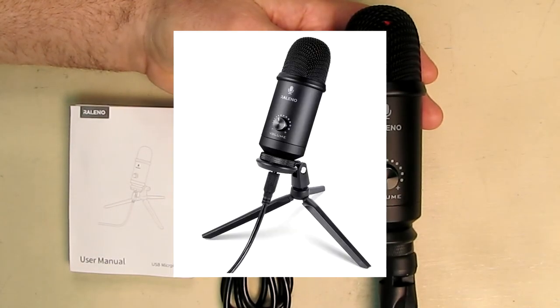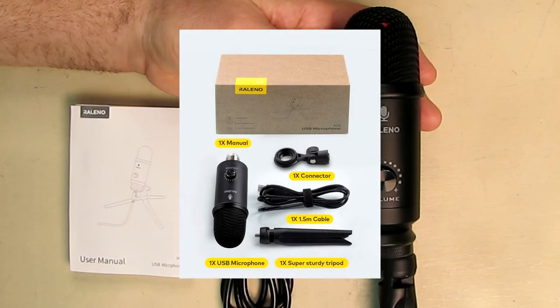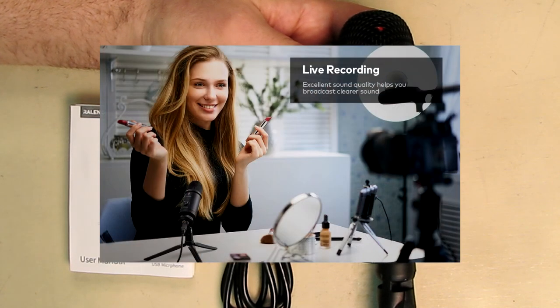Hello again, this is Robert Veach here. This is my video review of the Releno brand USB microphone for computers, professional studio cardioid condenser mic kit, compatible with Mac, PC, laptop for Skype, YouTube, teaching, gaming, recording.